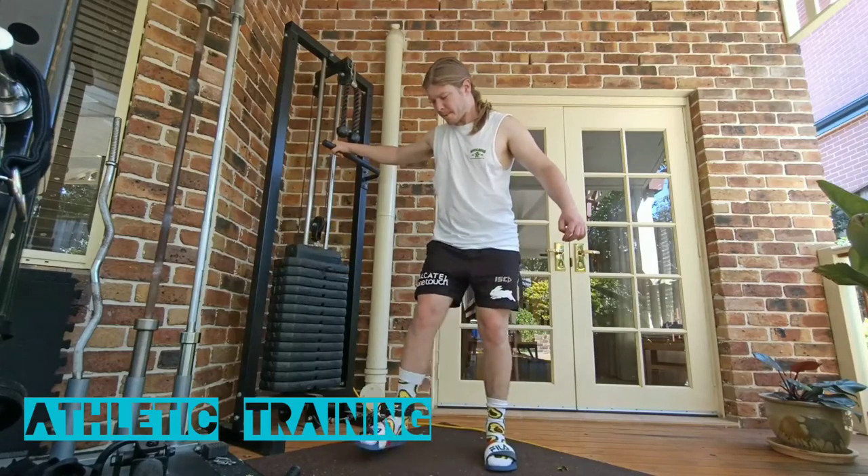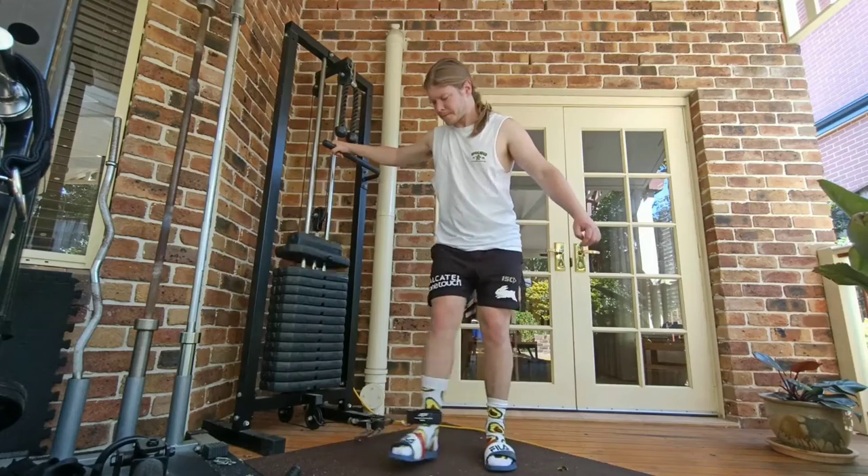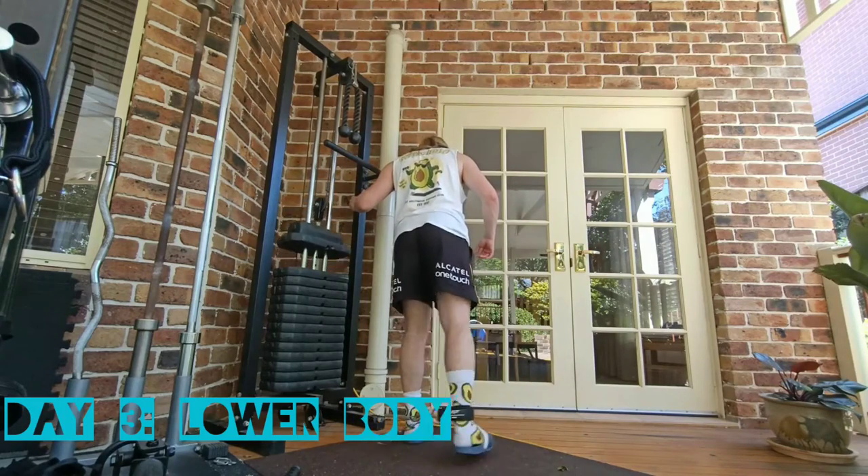Hey guys, welcome back to the Deep Freeze. Today I'll be taking you through day 3 of my new training program. Hopefully you enjoy and you can take something from this.